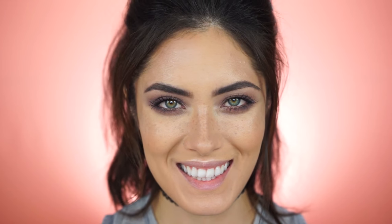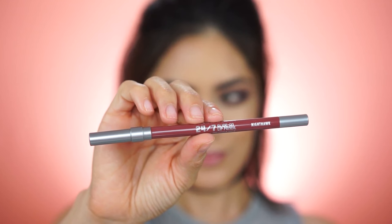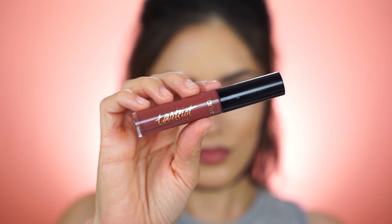It wouldn't be a 90s look without a brown lip, so I'm going to start by outlining my lips with the Urban Decay 24/7 Glide-On Lip Pencil in the shade Nighthawk, and then fill them in using the Tarte-ise liquid lipstick in the shade Grunge.